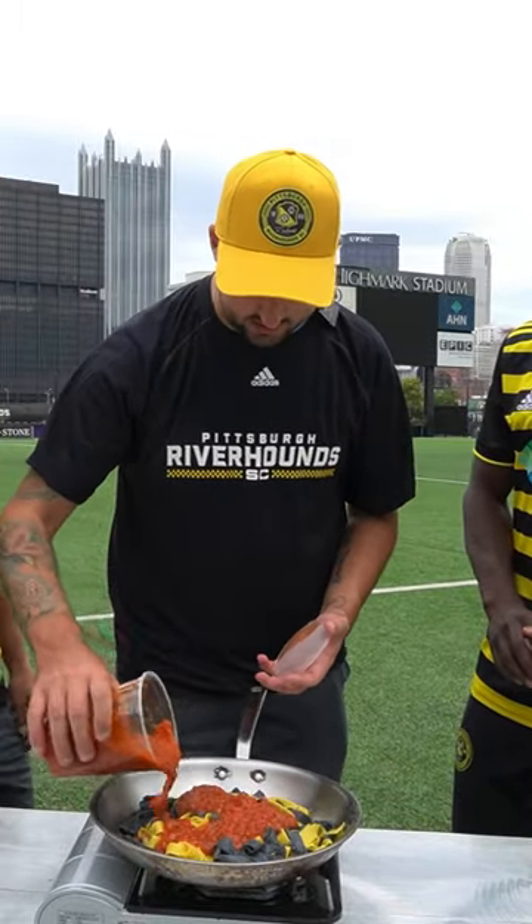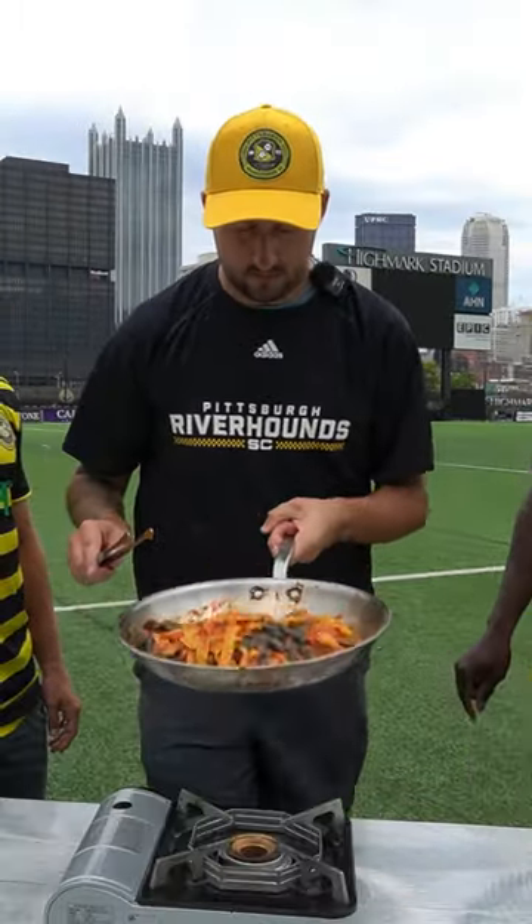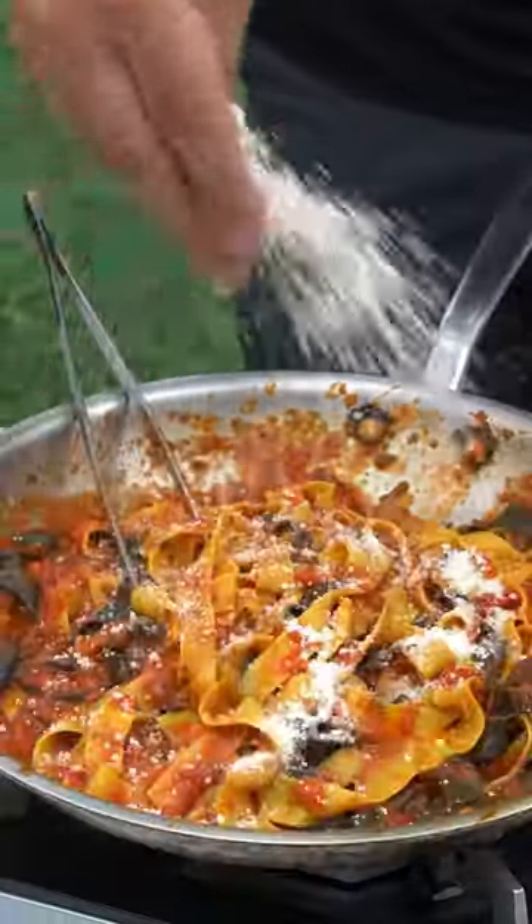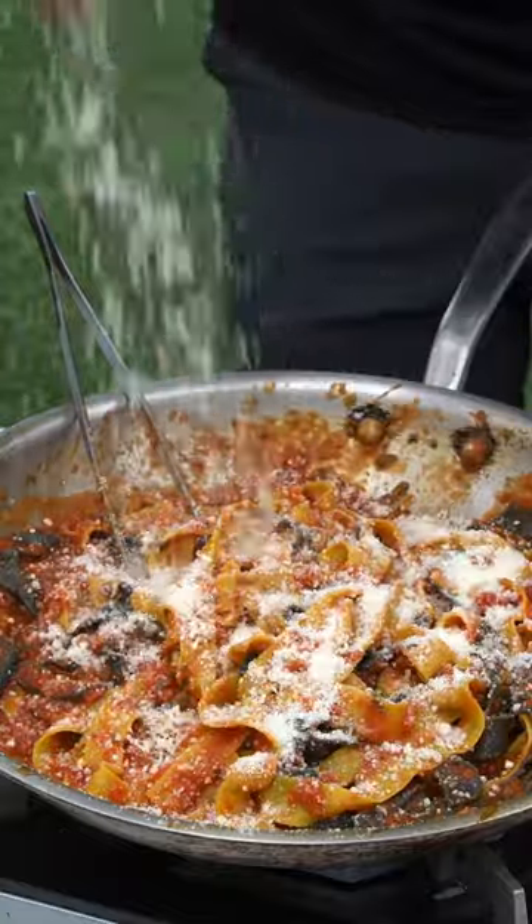I had them start cooking the pasta while I ran home to grab some tomato sauce I made the night before. Since it was fresh pasta and I rolled it pretty thin, it cooked in like a minute, so then we got it out of the water and into a pan with some sauce.